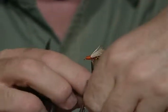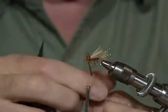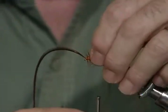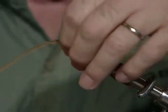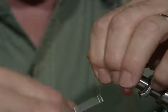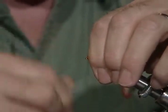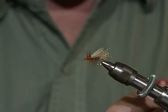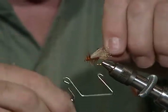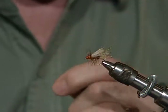I'll trim that off, and then here comes the hackle. With this one, about two and a half wraps — that's all you need. I'm kind of spreading them apart a little bit to let the head show through. I want that color to show through. It will still show some on the body section, but not as much as it does on the head. Then here we'll just build a little head and put the whip finish on. You can see why that thread color is important to match — it just really dresses the fly out. That's a nice looking fly.